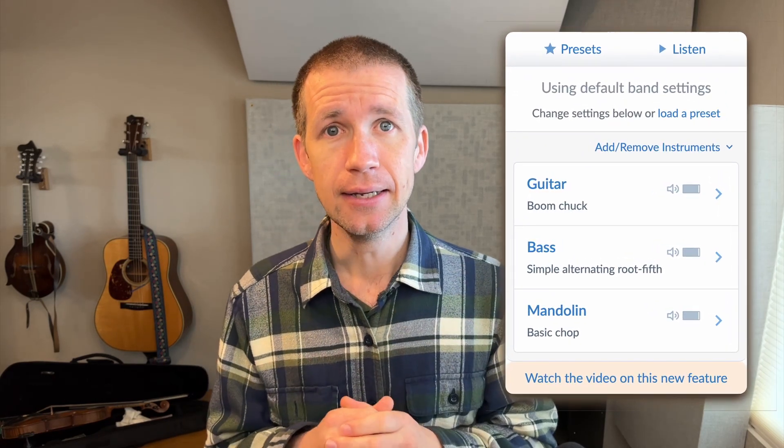The big project we've been tackling over the past couple weeks has been redesigning the band settings menu. This is what the old version looks like. We wanted to make some changes to pave the way for things I'm going to be adding, like more strumming patterns, more stylistic choices, and embellishments you'll be able to add to the instrumentation.